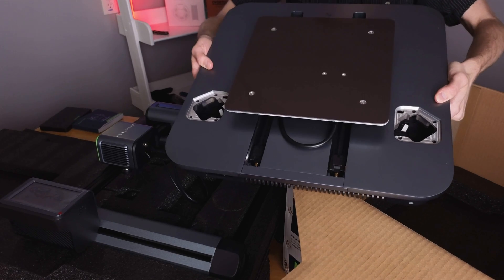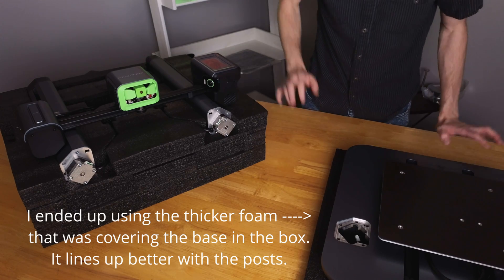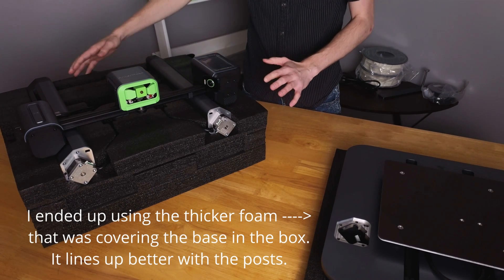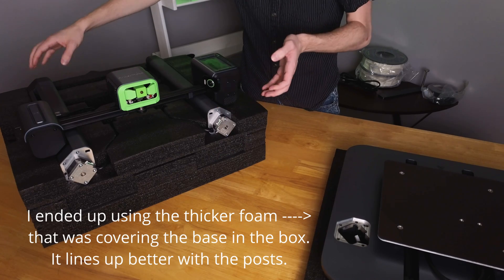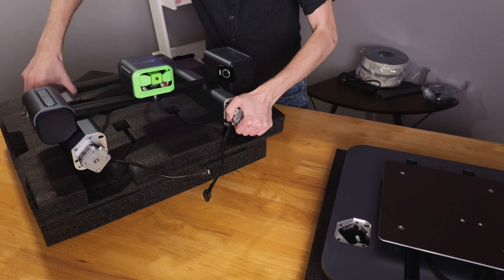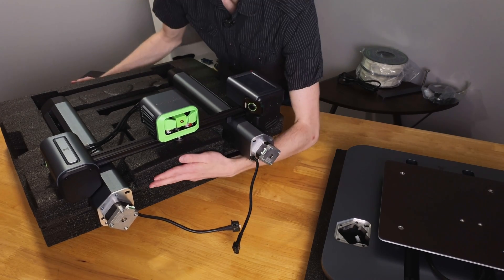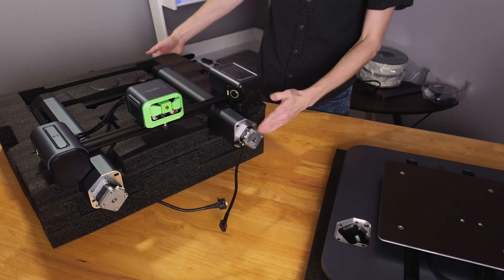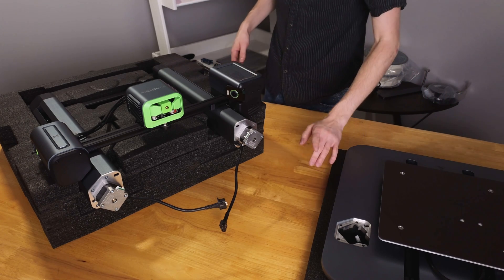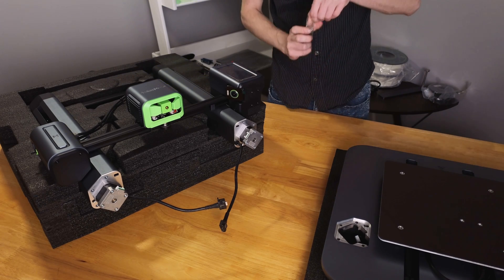Now let's get into this bottom layer — here's the base of the machine. Now that we've got all the pieces out, we have the gantry here in the foam piece but we need to move it a little bit. We'll pull out these cables and then lift it out, shift it forward one section so that the crossbar is one segment up, make sure it's level on the bottom piece, and then we're ready. We'll get our M5 screws — we need eight of them.